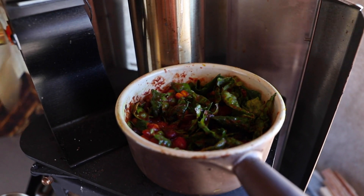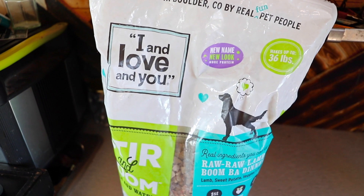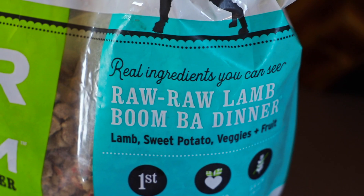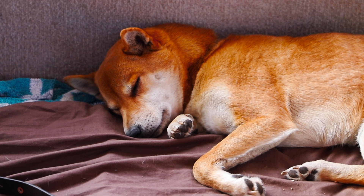I added some kale. As I wait for that to heat, I begin making Camp's lunch. He's having two meals today. This is a dehydrated lamb food — Camp is severely inbred and allergic to being alive, so we feed him this.